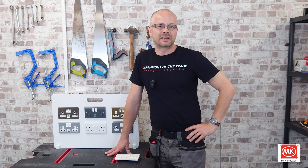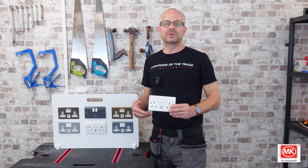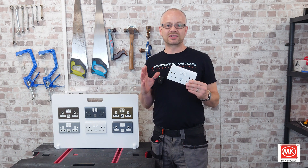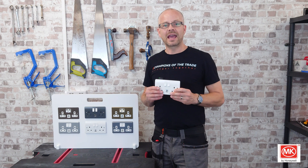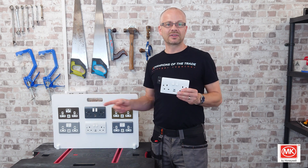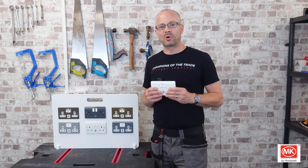As an electrician, I fit sockets on a regular basis and get to see and use many different brands. MK are probably one of the most familiar manufacturers in the marketplace to date, and having been around for over a hundred years, they really know their stuff. Their brand new 30 watt fast charging USB socket has just hit stores up and down the country. Packed full of features, MK has given me one of each design to try out to show you the benefits. So stay tuned to find out more.